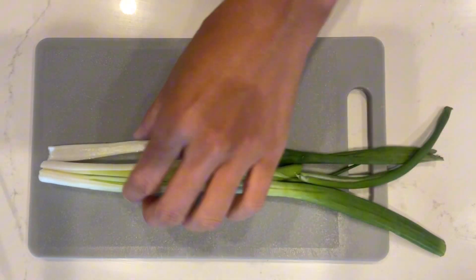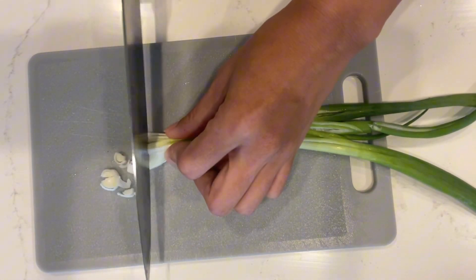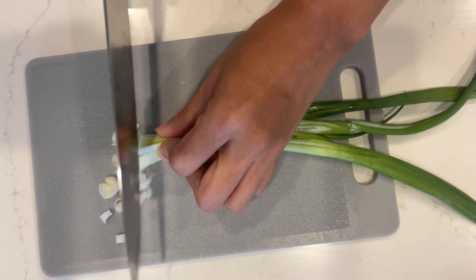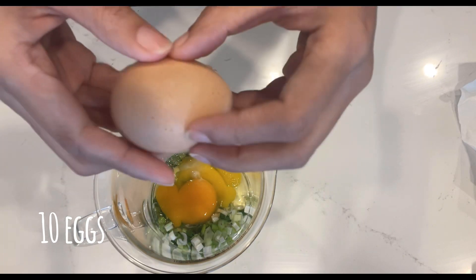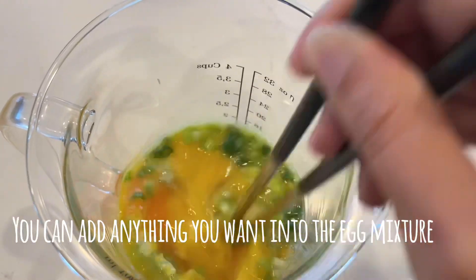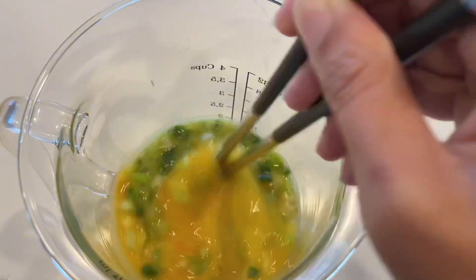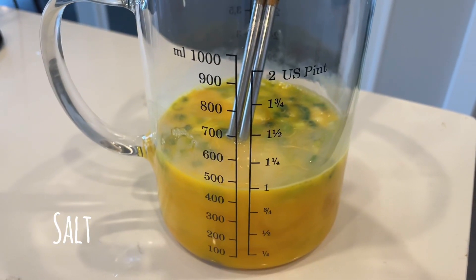Let's chop some green onions. Make the egg mixture — I'm using 10 eggs. Ten eggs makes about 4 egg rolls. Egg is ready.